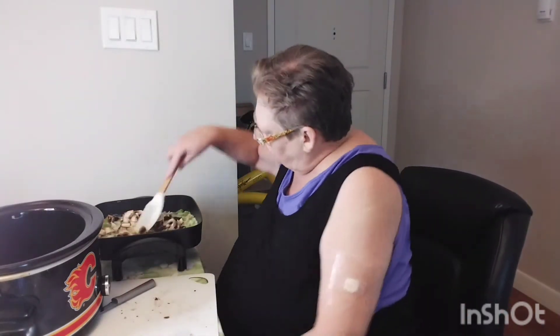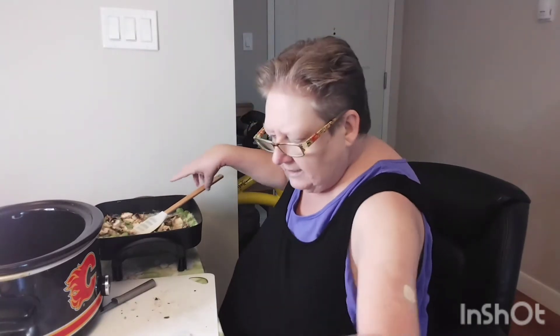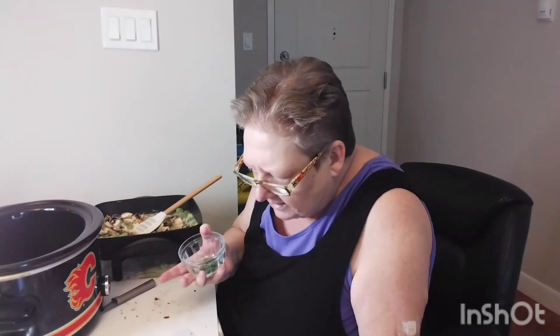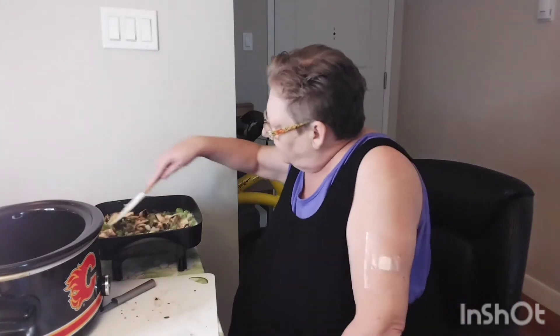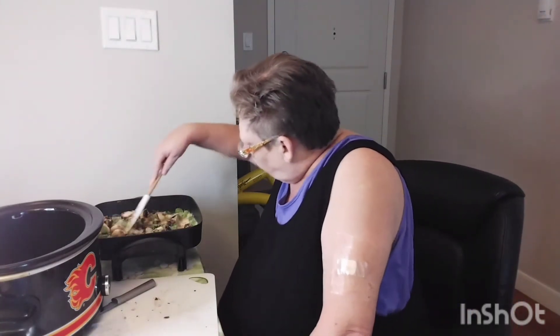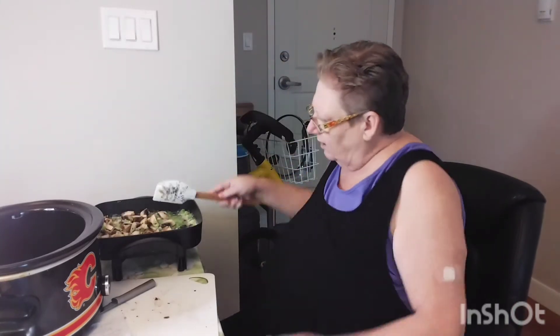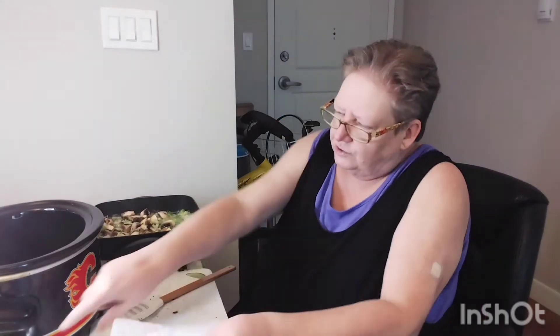Now let's just get that on its way. I'm going to put in some parsley — just a sprinkle of parsley. It says cook until translucent, so that's on its way. It won't take very long for that. What I like to do is mix it all in a big bowl and then put it into my slow pot.